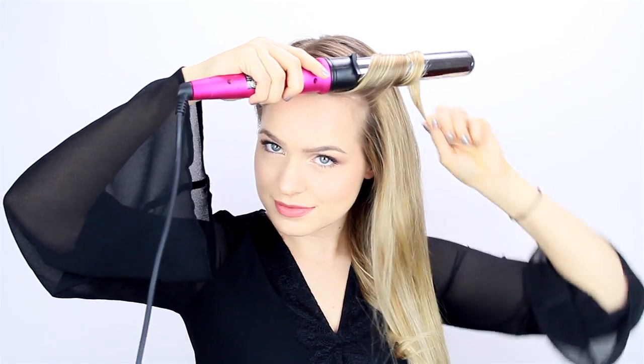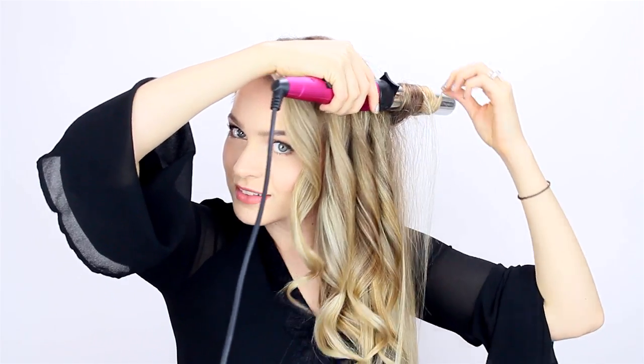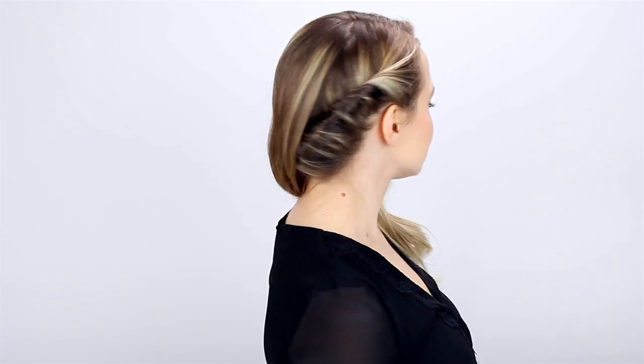This will look good on any hair texture, but I decided to curl my hair using a one and a quarter inch barrel. I'm just curling my hair away from my face and allowing it to cool. Once it's cool, just run your fingers through it to break up the curls — and that is it for this hairstyle. I like this one because it's totally office appropriate, but it's also very glamorous, which is something you don't normally get to do at work.